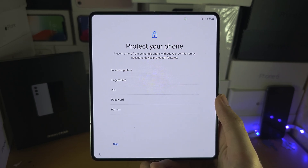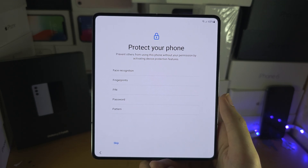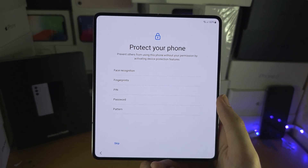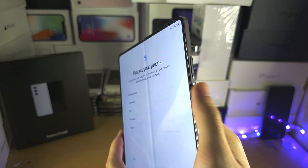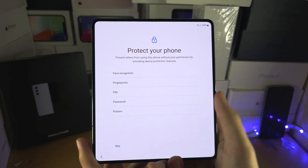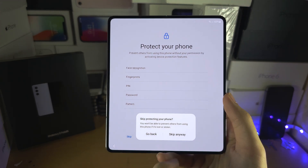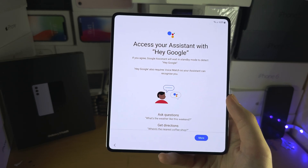Protect your phone — this is asking you to put a lock on your device, whether that's the fingerprint, PIN, etc. The fingerprint scanner, if you're wondering, is in the power button. I'm personally going to skip this one, but I would highly recommend that you do add a lock.